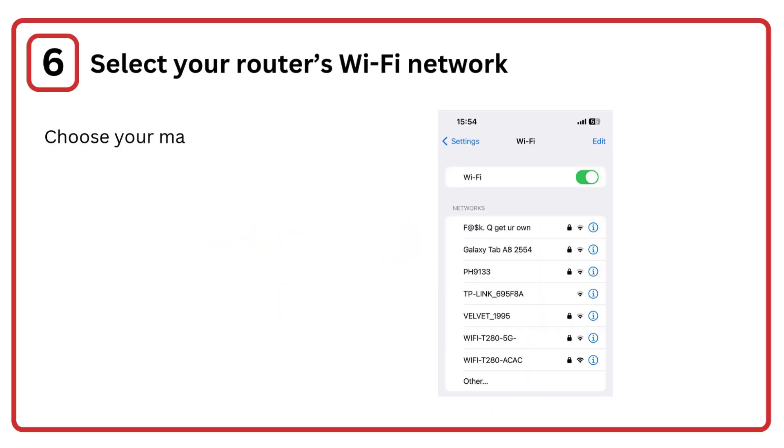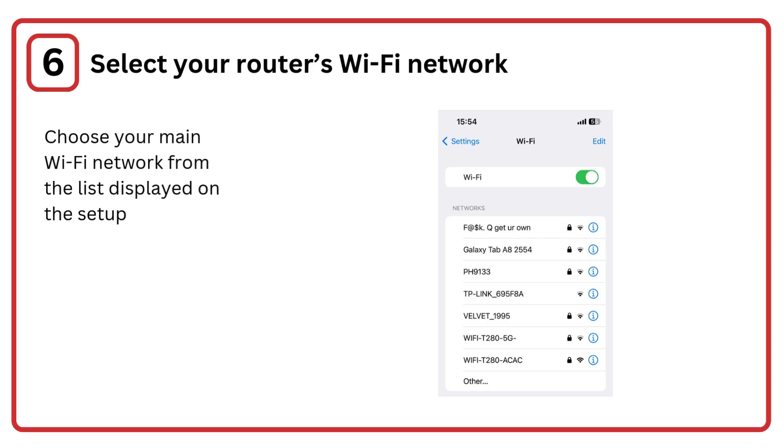Step 6: Select your router's Wi-Fi network. Choose your main Wi-Fi network from the list displayed on the setup page.